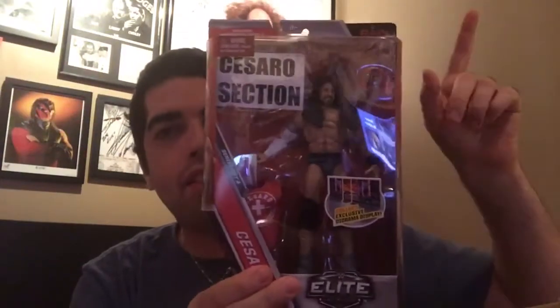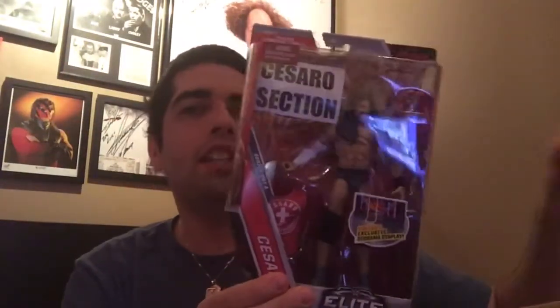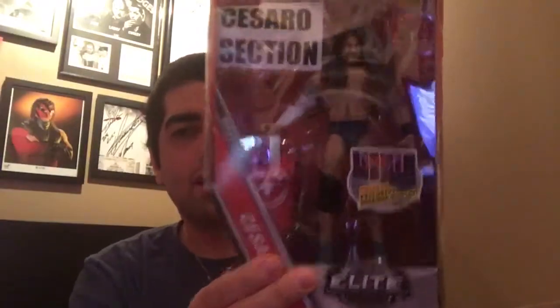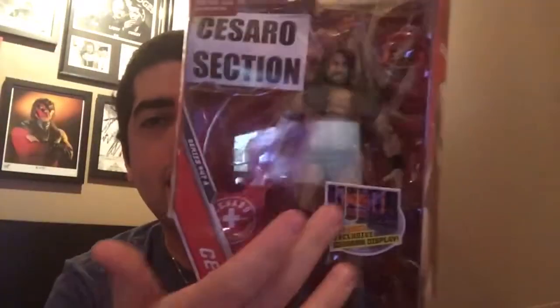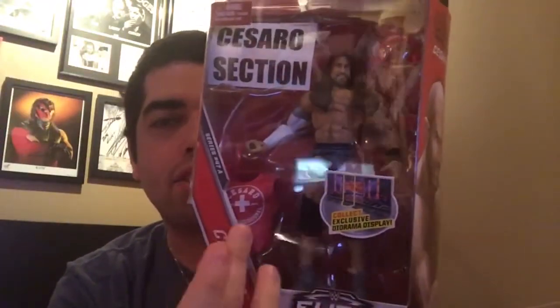Let's start here with this one - it's Cesaro, one half of hopefully the soon-to-be tag team champions with Sheamus. This is Elite series 47 - a weird one, huh? He comes with his sign, his headphones, and his head towel to keep his head warm because it's very cold and he's bald. He comes with that diorama display thing and there's a shirt. I have something very special planned for this figure coming soon to this channel.